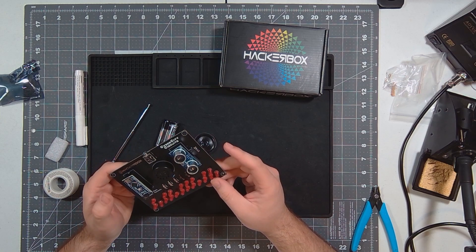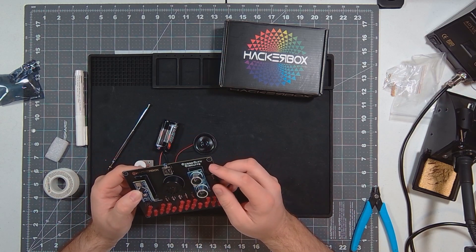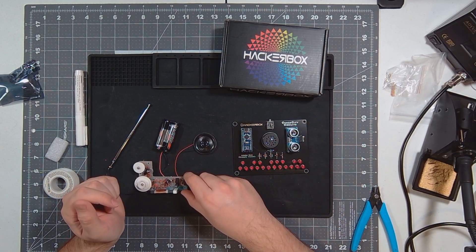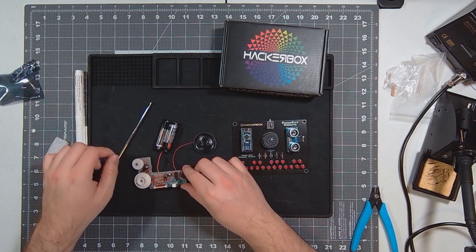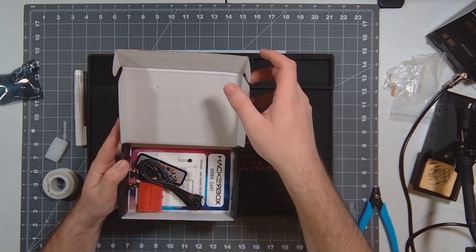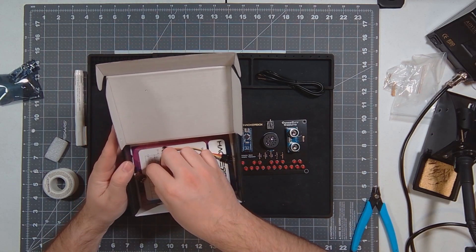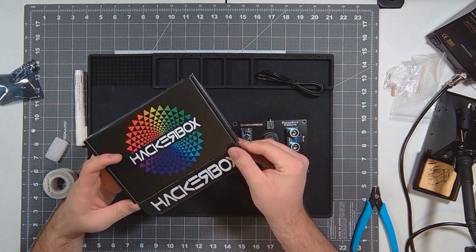There are many different ways you can program it, so I'm interested to get into the programming and change the tunes of all the different levels. There's even another version that I need to look into that comes already done. For the radio, I'd like to 3D print a box that kind of holds it together, because just having all the loose wires is kind of sketchy, but it still works really well. Also in the box we received a 3.5mm cable, breadboard, jumper cables, a Cyber City Circuits patch, and a few other little goodies.